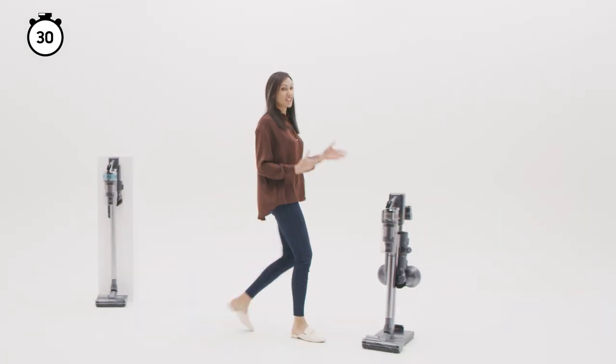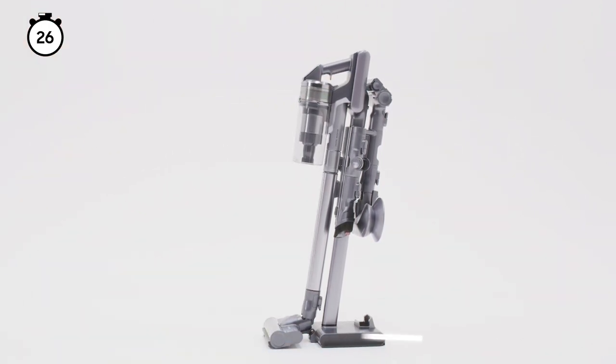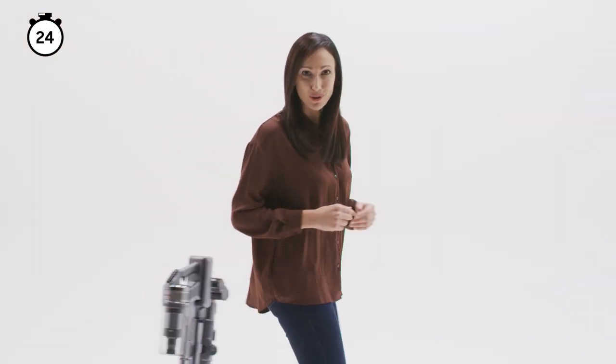The range-topping Jet 90 adds an adjustable length, lightweight design and the Z station, which allows you to stand and charge wherever you like. Let's have a look at the JetBot series.